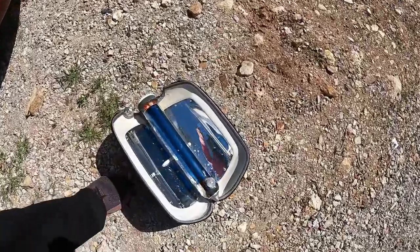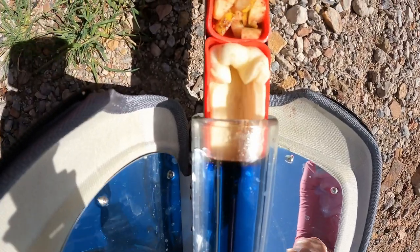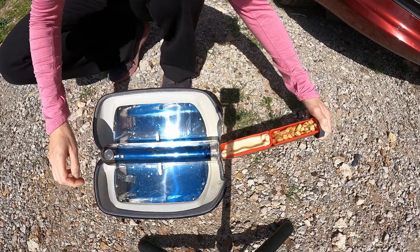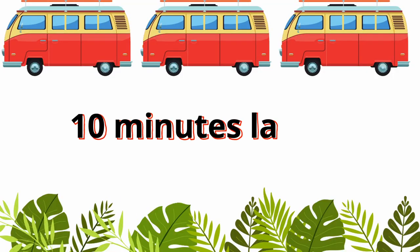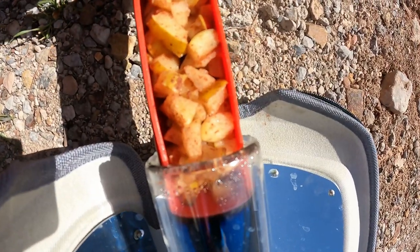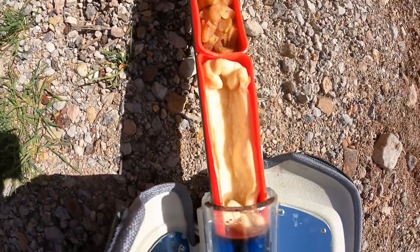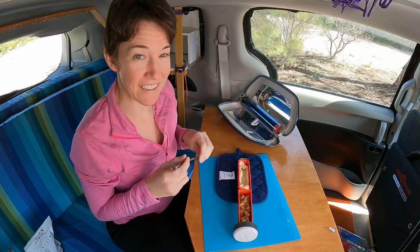It's been about 20 minutes. Let's see how it's looking. Oh, pretty good. Not quite done, getting there. 10 minutes later — okay, let's check it now.